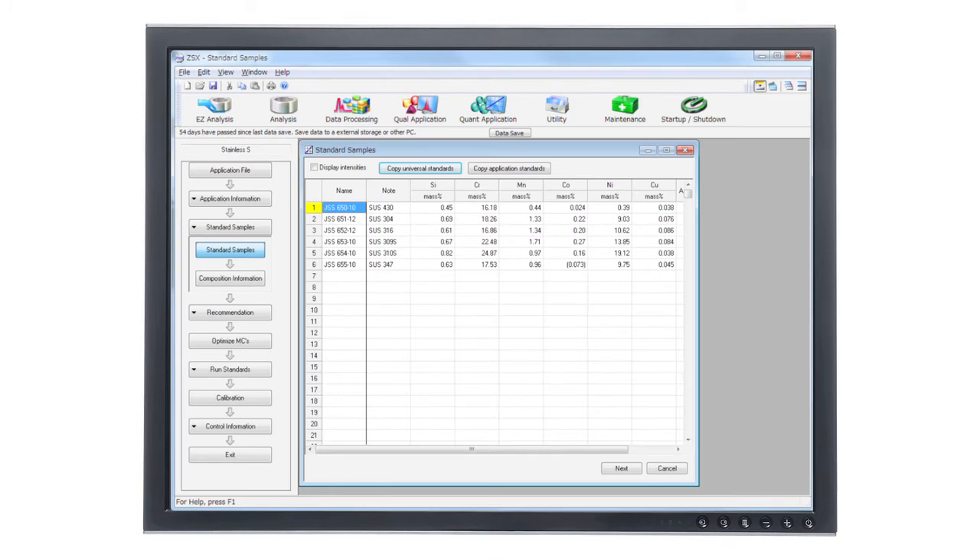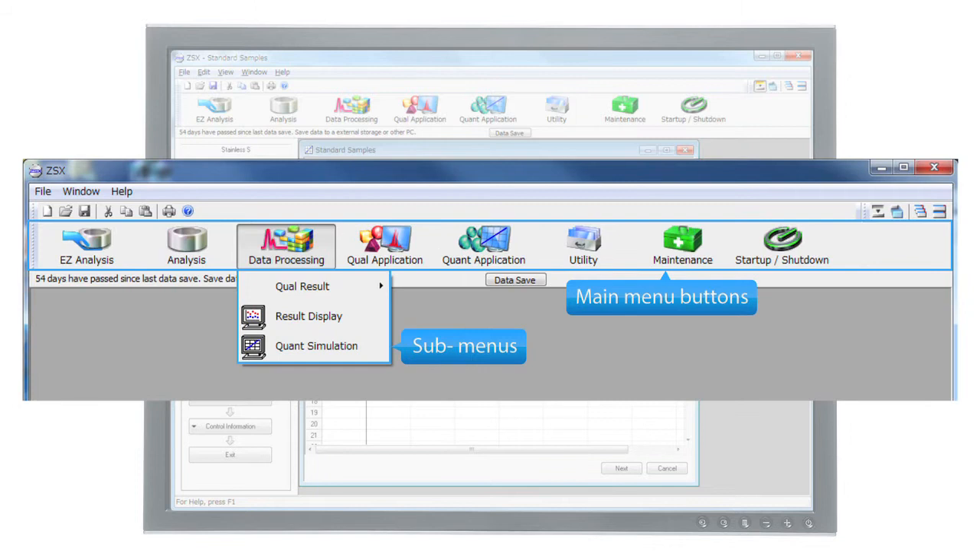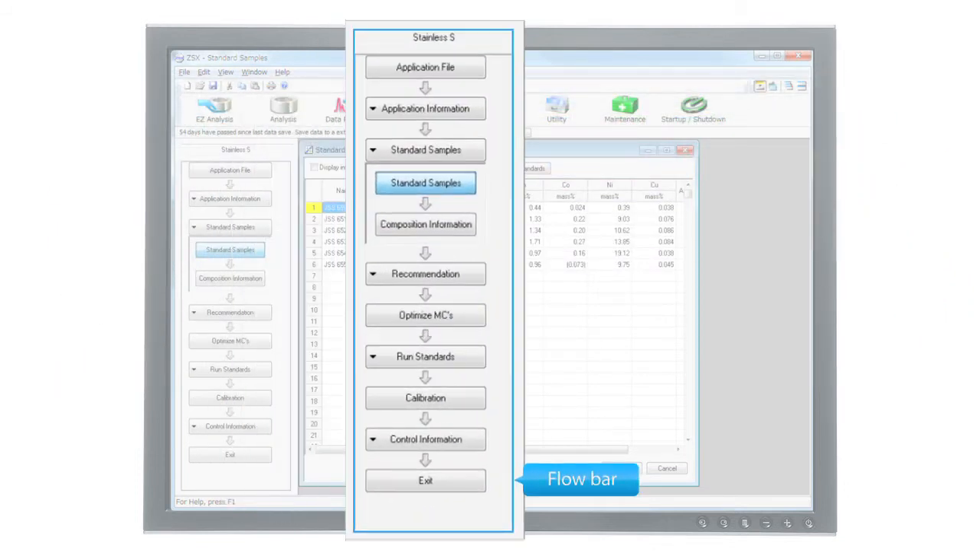The Supermini 200 has a new simplified interface that is laid out so that the functions are organized through intuitive, well-labeled icons. In addition, a flow bar mechanism guides the user through the steps of quantitative analysis. This guide feature is like having an expert sitting next to you during your analysis.